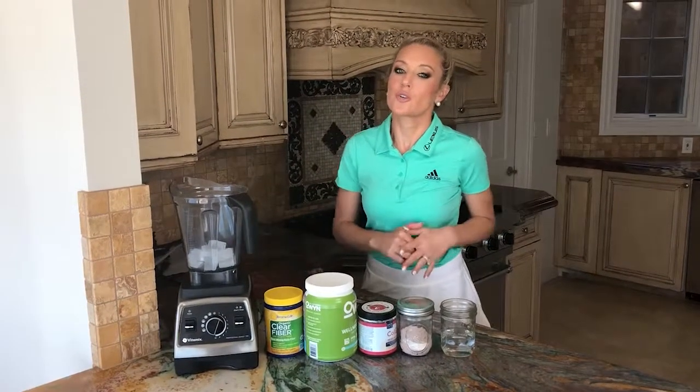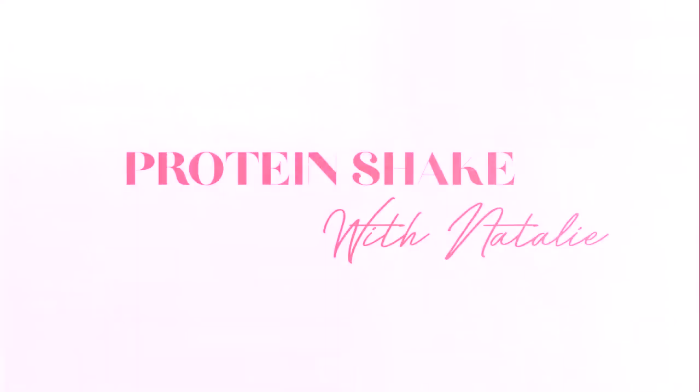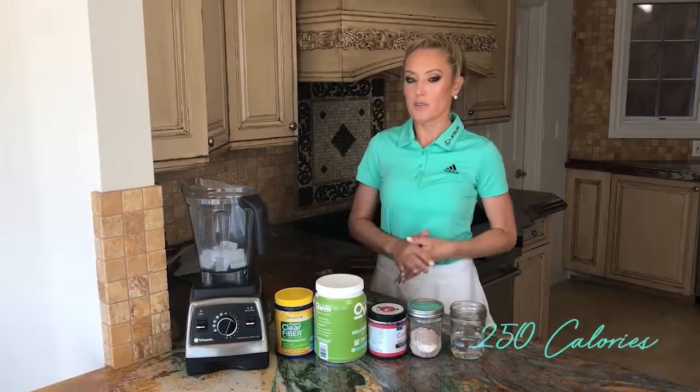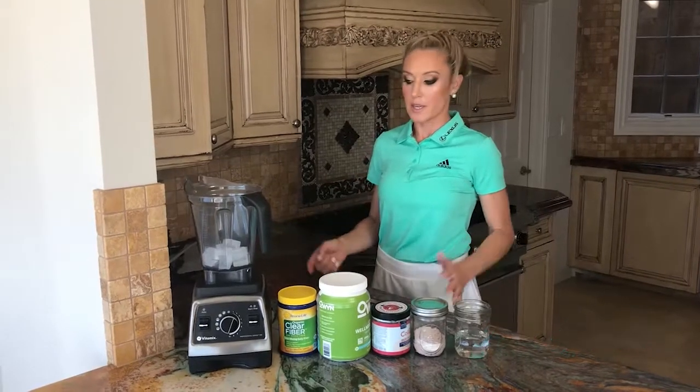Today I'm going to show you what I have every single morning for breakfast. It's a protein shake — about 200 to 250 calories, high in fiber, and it also has collagen. I'm just going to show you how I make it.